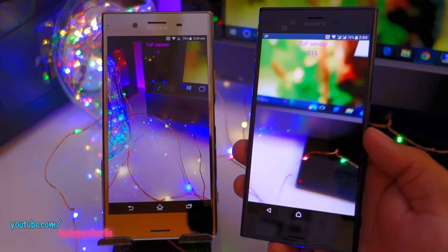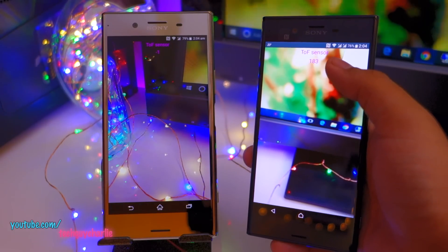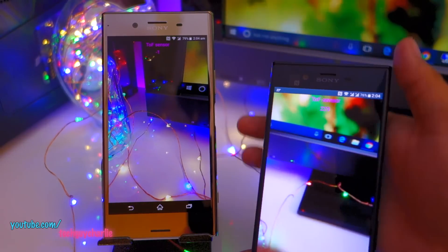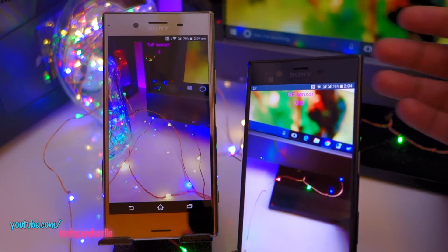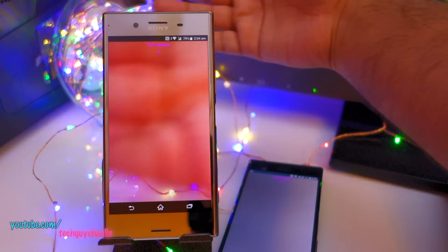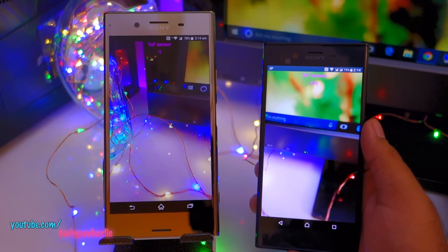Meanwhile, the value is changing on the Sony Xperia XZ. If I cover the sensor at the back, the value changes to almost zero; when I release my hand the value goes back up. It is not working on the XZ Premium — the sensor is clearly non-functional.